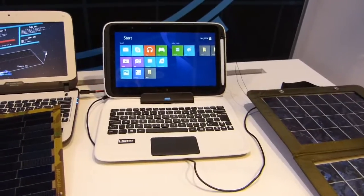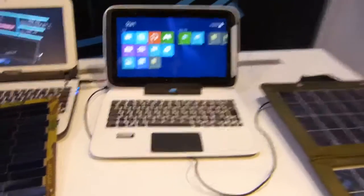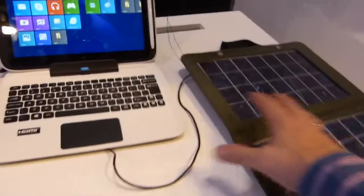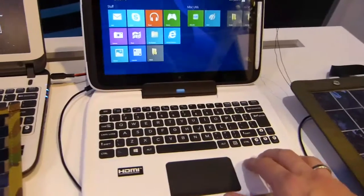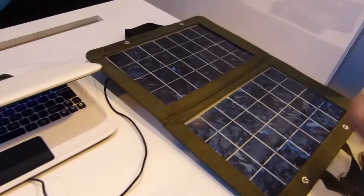We're at IDF 2014. Last year here we looked at Diamond Creek, which is basically a regulator package for solar charging that's going to go direct into laptops. Last year there was tons of cabling and a very crude setup. This year we have Palace Creek, which is the reference design for the Classmate PC, and on the right here a 10-watt panel with direct charging.